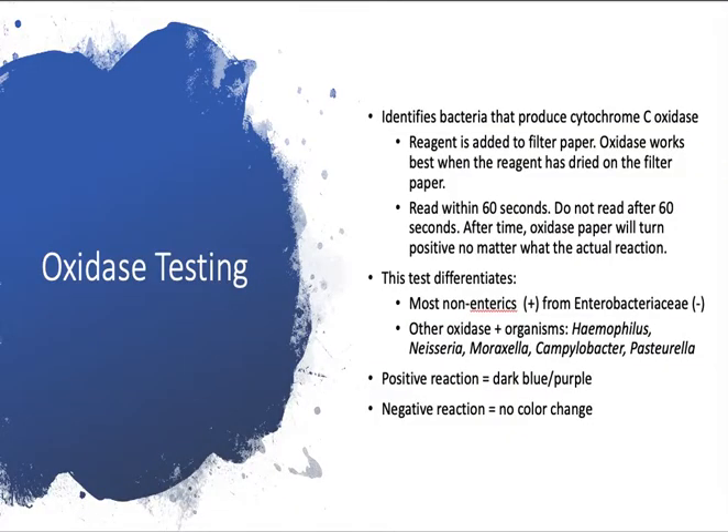The oxidase test identifies bacteria that produce the enzyme cytochrome C oxidase. You have a little ampoule and a little piece of filter paper. The reagent from the ampoule is added to the filter paper. Oxidase works best if the filter paper is allowed to dry with the reagent on it — if you try to use it while it's still wet, you will not get correct results. Make sure your filter paper is dry after you add your reagent.